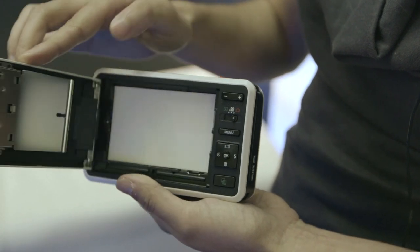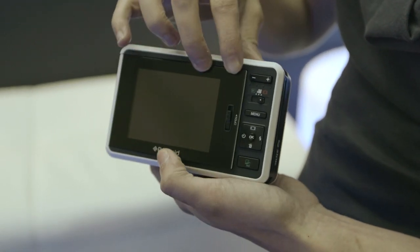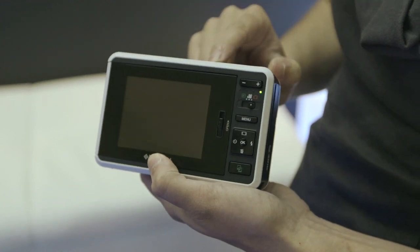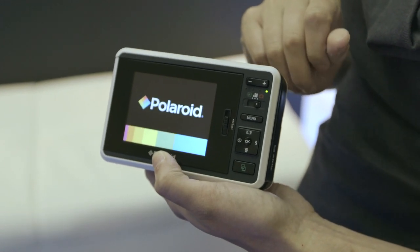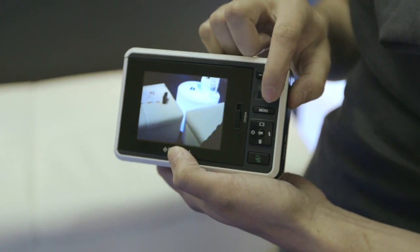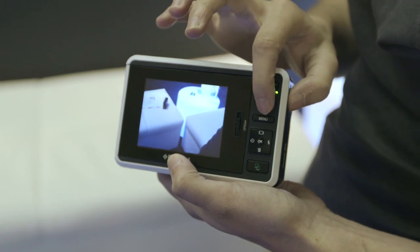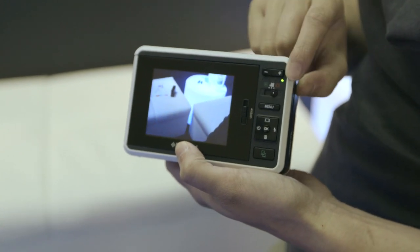The way this works is that you load it with film right here behind the screen, then you pop it closed and turn it on. It's got a couple different settings — it can take 720p video that's stored on a card or on the internal memory, or you can take a still shot.